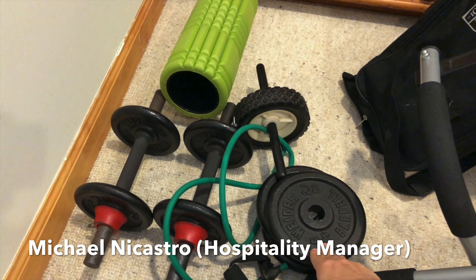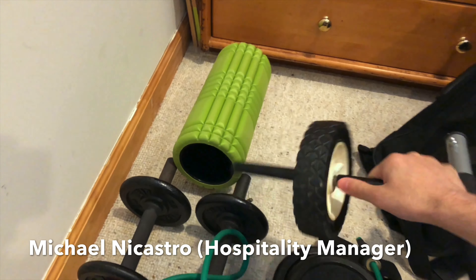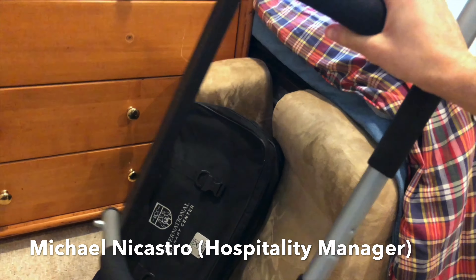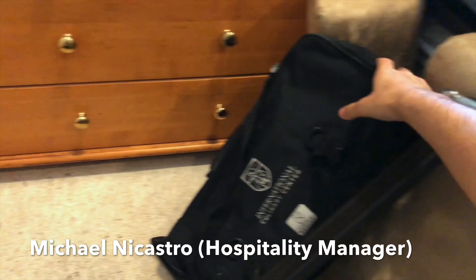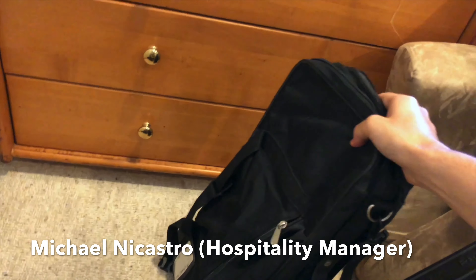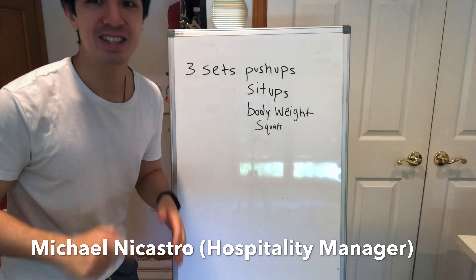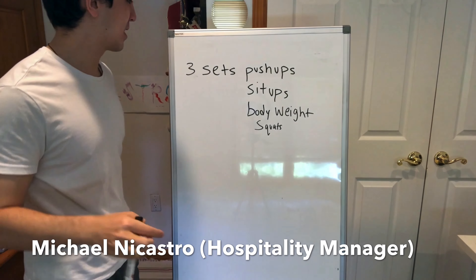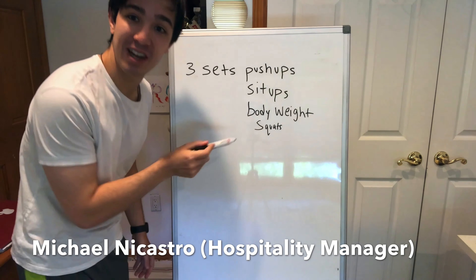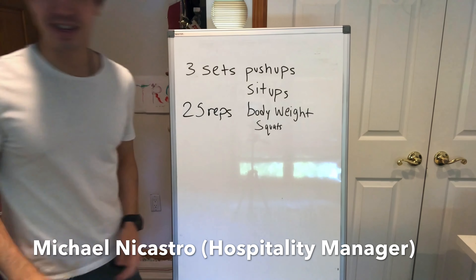We have some dumbbells with extra weights, a resistance band, an ab roller for abs, a foam roller for stretching, and a pull-up and push-up bar I've had since college — it still works. Jeremy, you do 150 push-ups and 150 sit-ups. I can't do that, so I'm going to modify it and do three sets of push-ups, sit-ups, and bodyweight squats — I threw in the bodyweight squat. I'm going to do 25 reps of each with three sets.